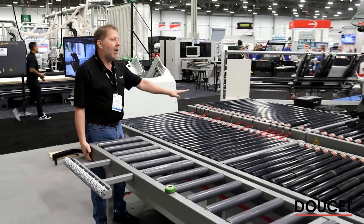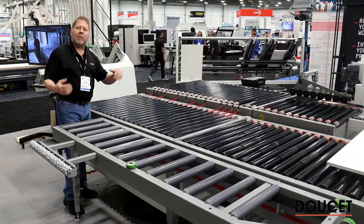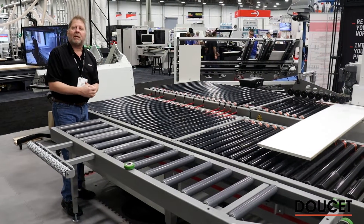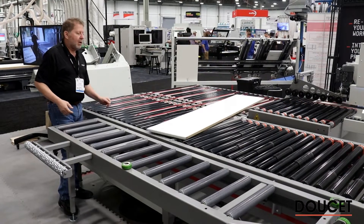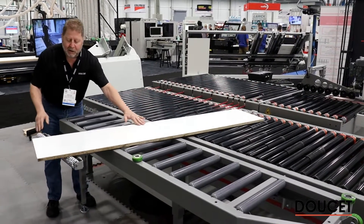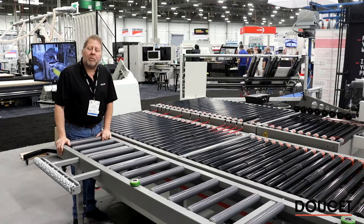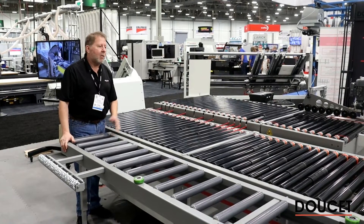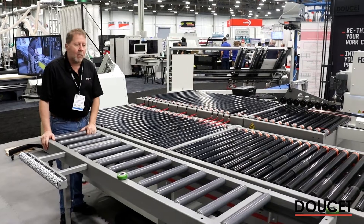We're looking at the PT90 on the BT3. This device helps redeploy longer panels and return the narrow edge back to the operator. It's very simple. Here comes one now — transfers over, catches on the rollers, hits the bumpers, goes back to the beginning. The PT90 can be added to most any BT3 system, whether it's the 36, the 48, or the 60 — works pretty much the same way.